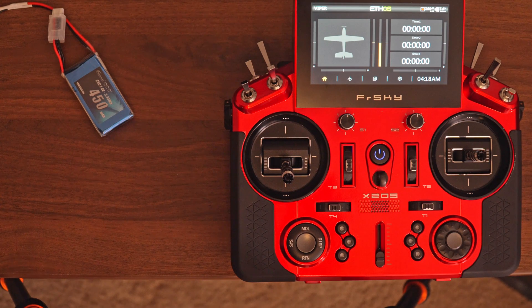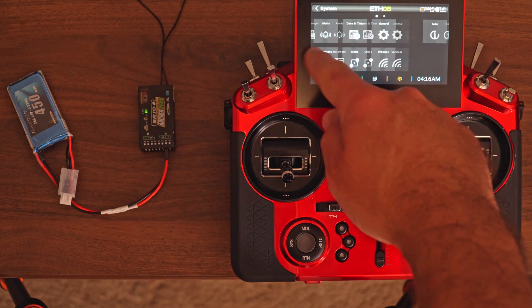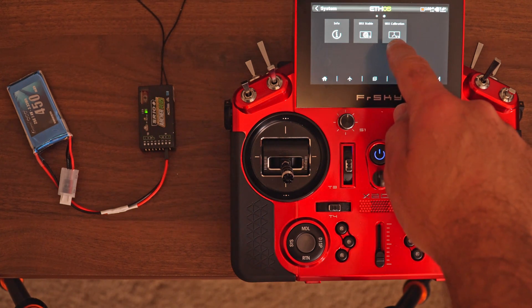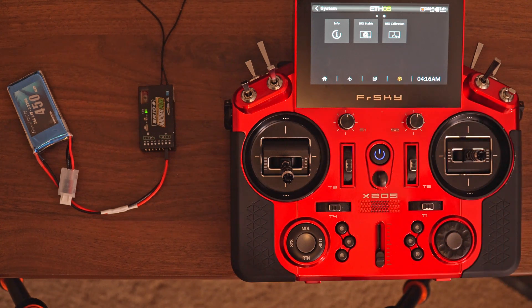The next step is the calibration, and this is important to be done before installing the receiver in the plane. This is because you will have to position the receiver in a couple of different orientations, and that will be very difficult to do if assembled in the plane already. For that, we're going to go to Settings, swipe to the right, and click on SRX Calibration. If you don't see this screen, it means that the Lua script hasn't been installed or hasn't been installed properly.